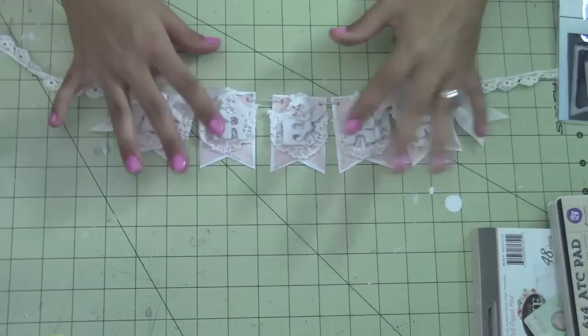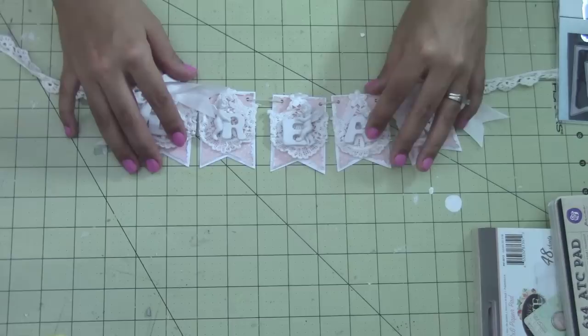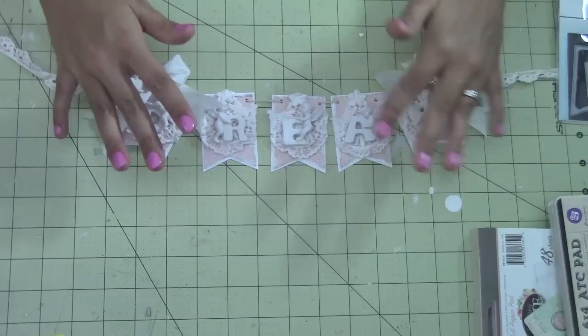But first, make sure you go to thepiecebypiece.com and also thepiecebypiece.etsy.com. She also has a store in Fremont, so make sure you check that out if you're in the area. I'm sure she would love to have you there — she always has classes going on and it's the cutest store.